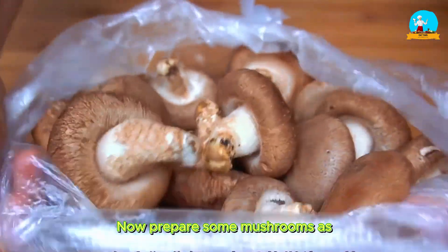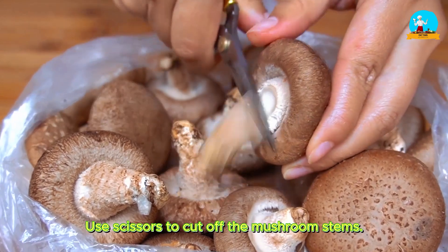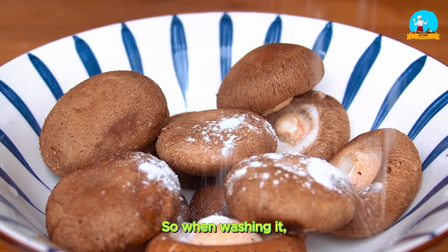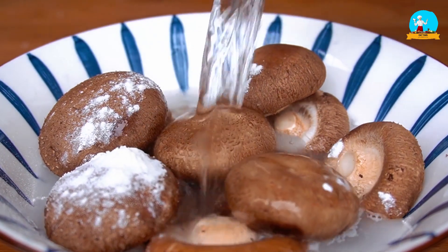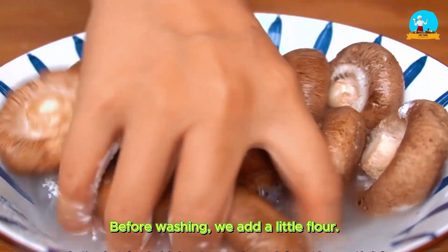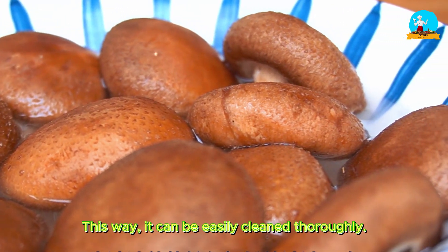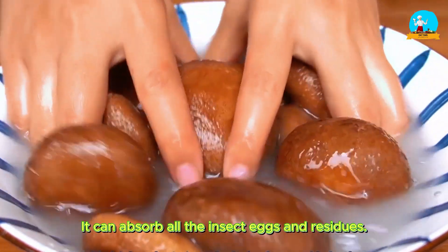Now prepare some mushrooms as side dishes. Use scissors to cut off the mushroom stems. Everyone knows the environment where mushrooms grow, and its growth structure is relatively complex. So when washing, simply using clean water is not enough to clean the mushrooms properly — it would be like eating insect eggs. Before washing, add a little flour, then soak it for a few minutes and then wash it. This way it can be easily cleaned thoroughly, because flour has a strong adsorption ability — it can absorb all the insect eggs and residues.